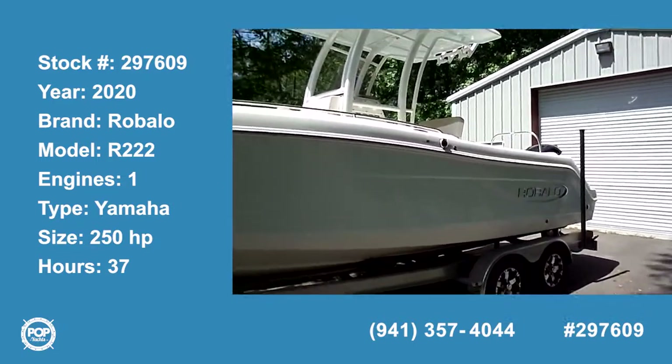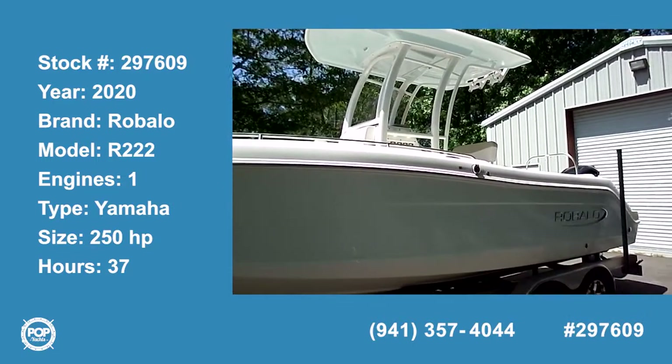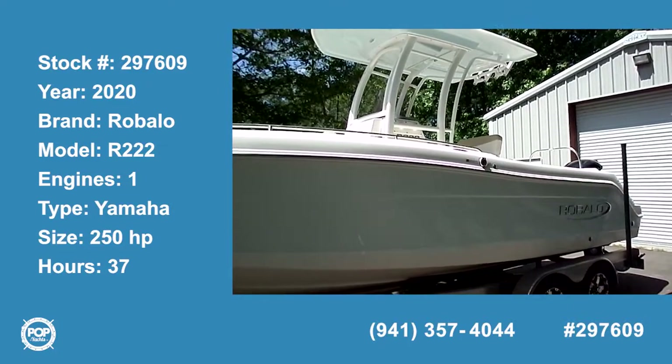All right, folks, I'm going to take you for a tour on this 2020 model Raballo 222.